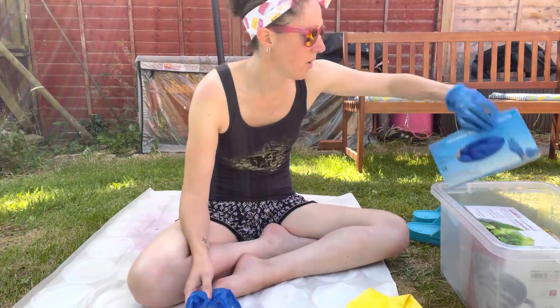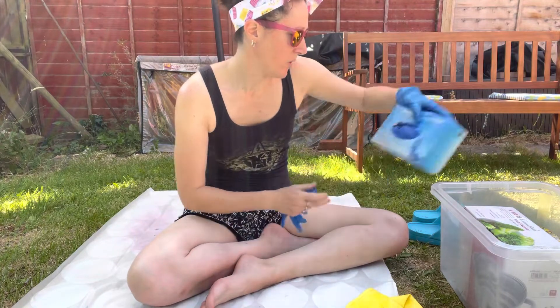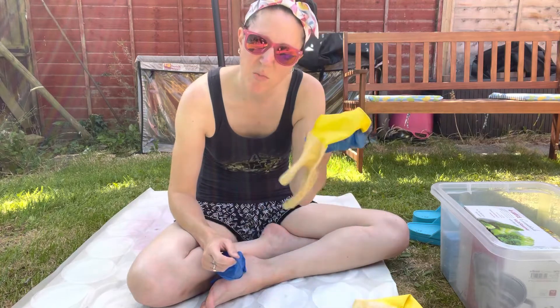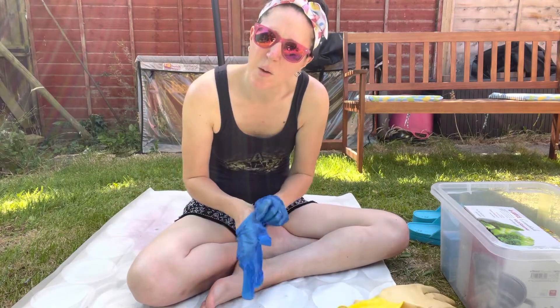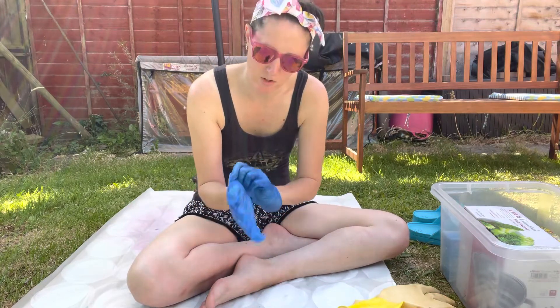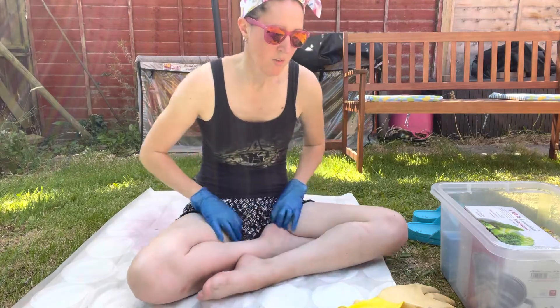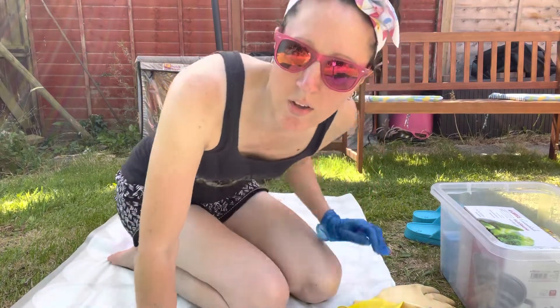I've just got a massive box of disposable gloves - I know, not great for the environment - but I can't really do this in rubber gloves. I have tried; I struggle to get rubber gloves that fit my hands. I do try and reuse these rather than single use if I can, to save the environment, because I'm very anti making mess.